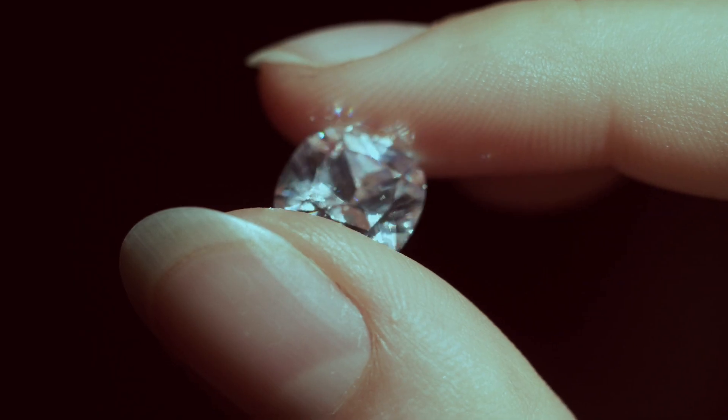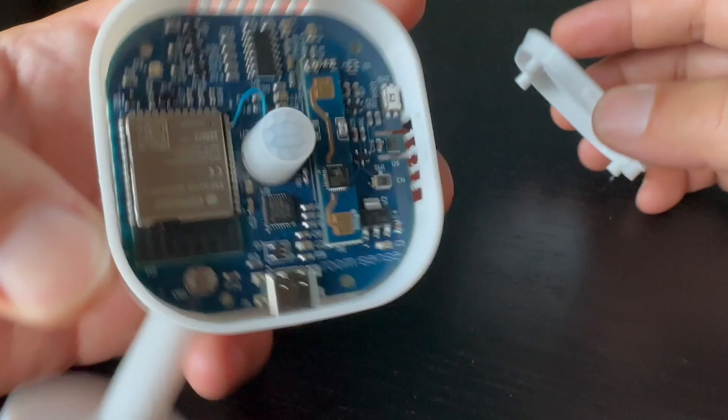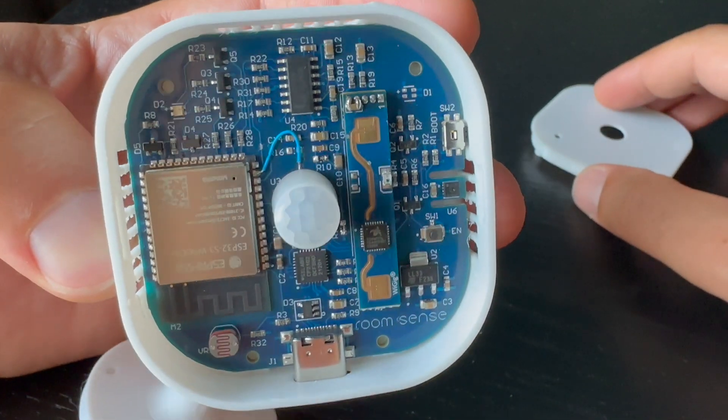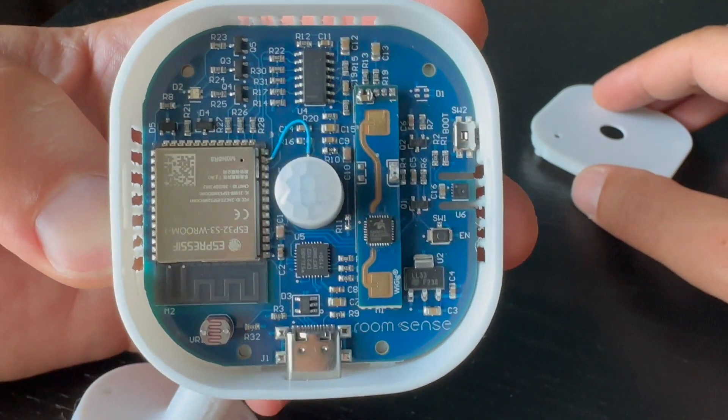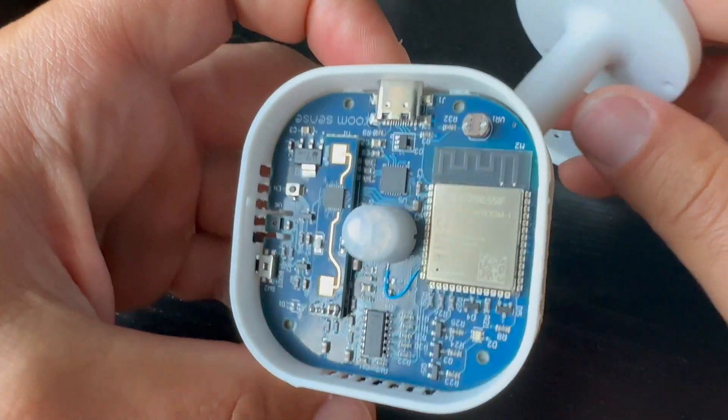Anyway, I ignored the case in hope that the diamond is just not polished yet, and I dove into what's inside. And here things look promising. This RoomSense IQ device is like a dream for the smart home enthusiast, as it contains 4 different sensors in one.